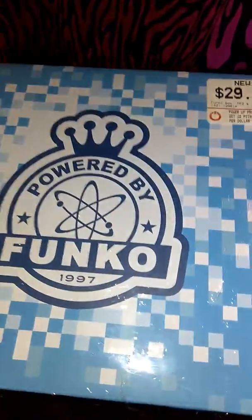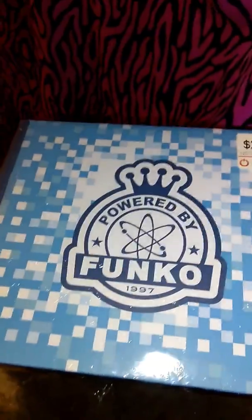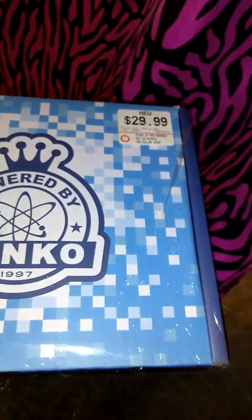I think I found there was a Comic Con one. I don't know if I got it, but they said it was all sold out. So let's find out and see what is inside this package.